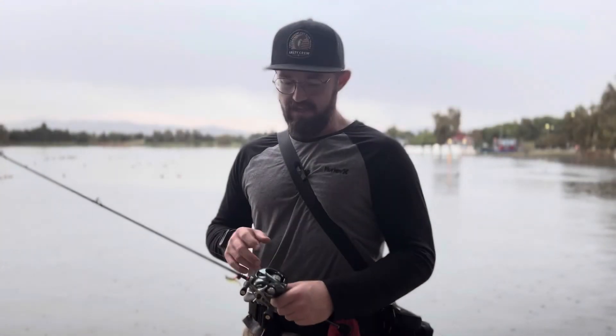If you guys want more technical specs on the 2022 Aldebaran BFS XG, I suggest you go check out my unboxing video — there you'll find all the details on the reel for an even better understanding.